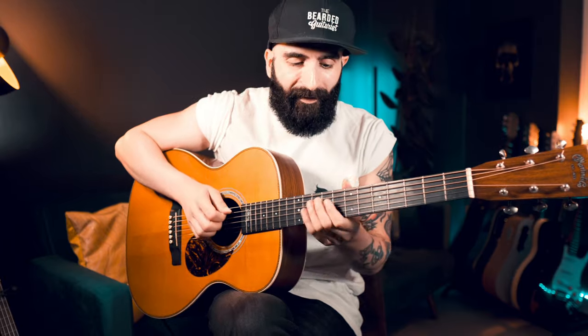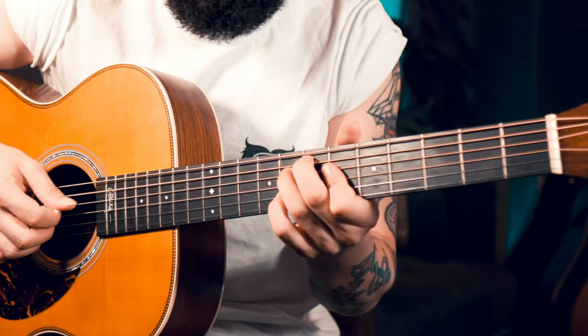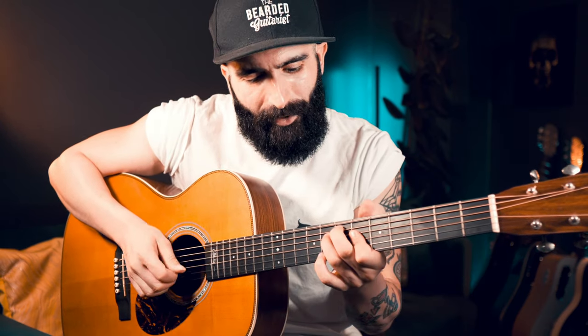So we've done the major 7 move. Then we do the diminished 7 move. And since it's a diminished 7th chord, that means you can move it up and down the neck. Maybe some positions are not the easiest, but you can do it everywhere.